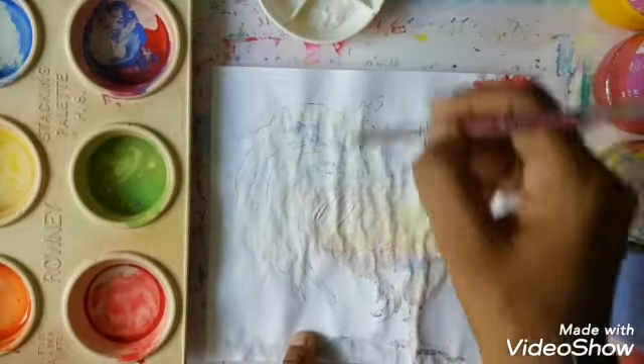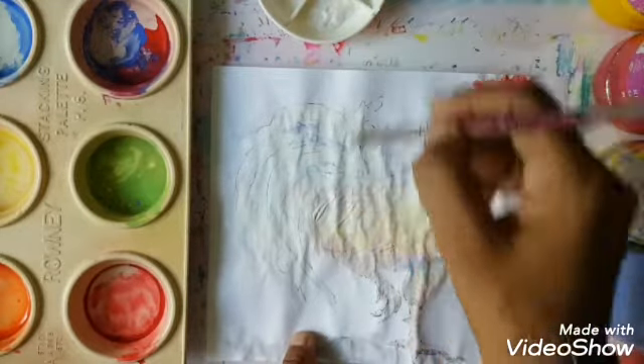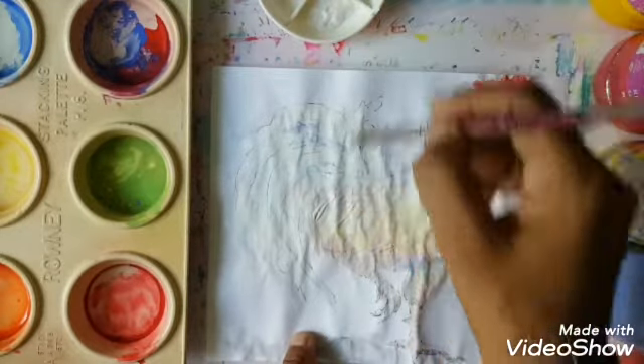We are going to add the black to the eye, wait for it to dry, and then I am going to do the background.